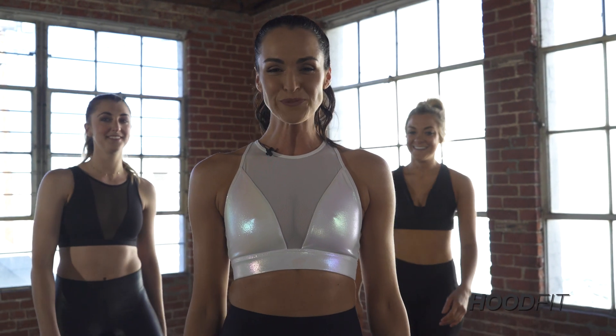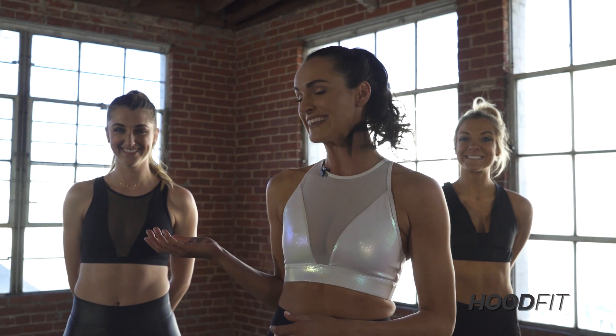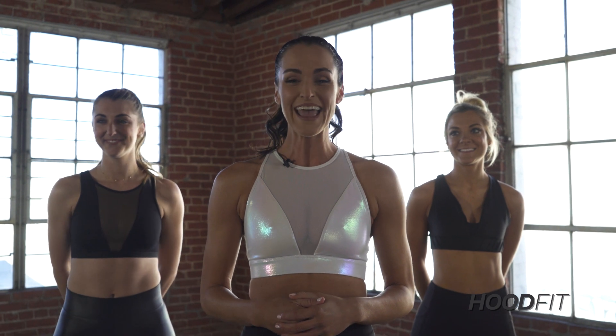Hi, I'm Erica Hood and I'm the creator of Hood Fit. I'm going to take you through a 20-minute dance cardio workout. I got my girls with me today, Keeley and Teague. We're going to move to the tempo, move to the beat, and I'm going to be mirroring everything for you at home. Let's dance.